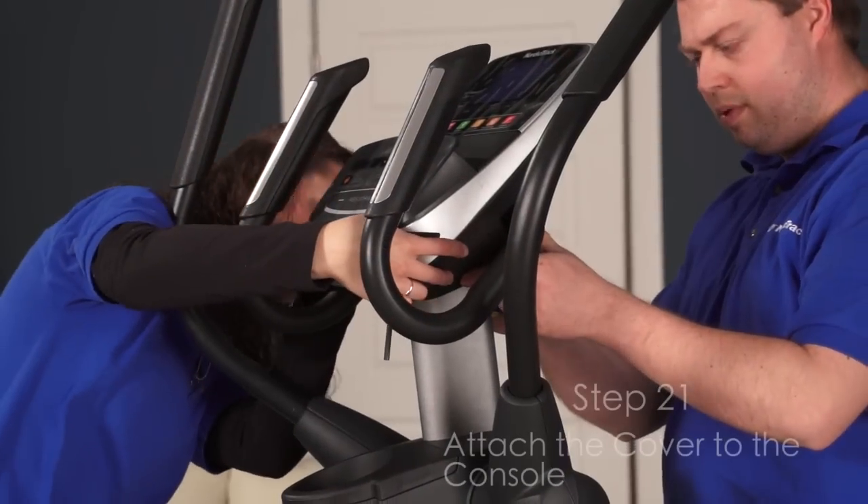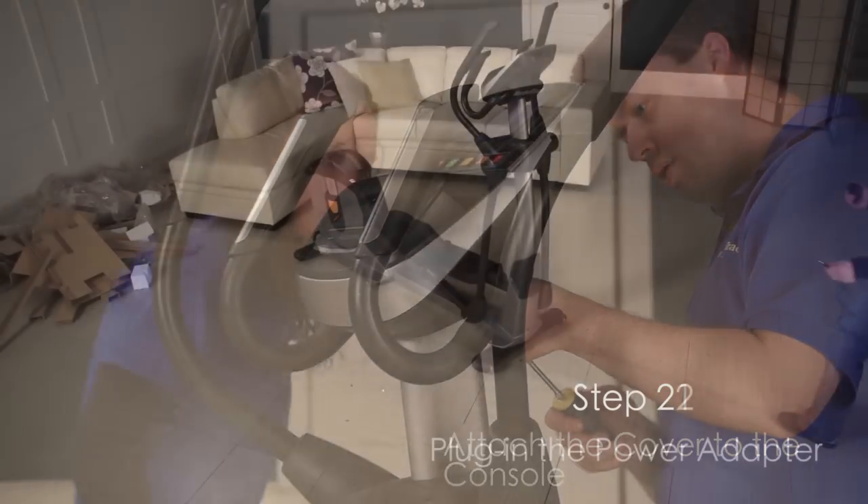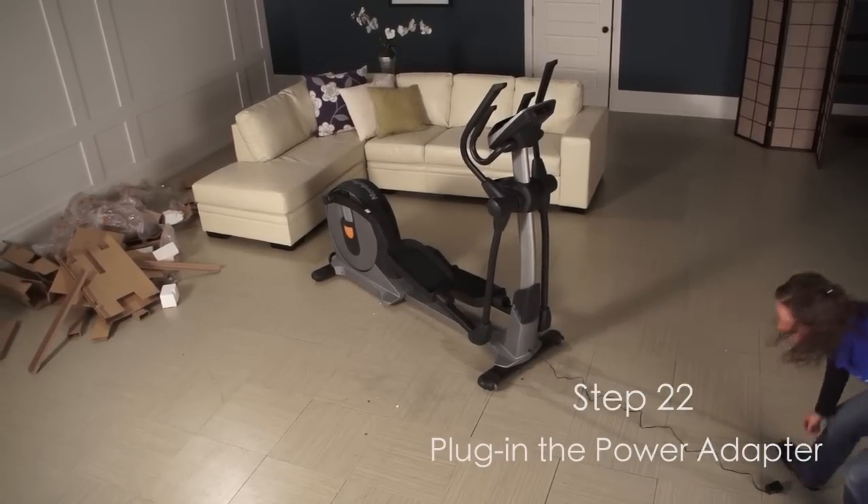Step 21. Attach the console cover to the console. Step 22. Plug the power adapter into the receptacle on the frame of the elliptical.